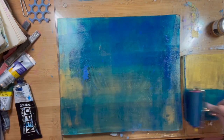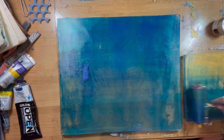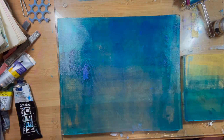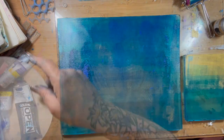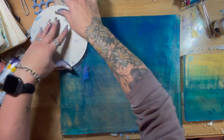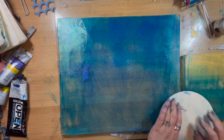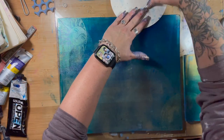I'm using some Golden Open paint and this is the Phthalo Blue — one of my most favorite colors. And this is a stamp from Carabelle and it has cool kind of celestial designs on it.